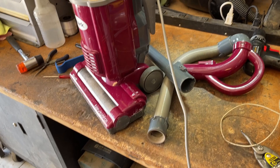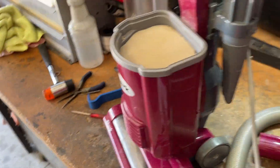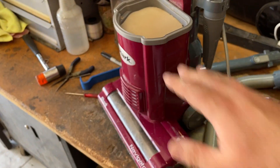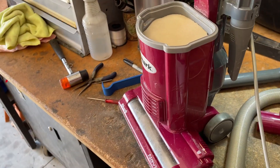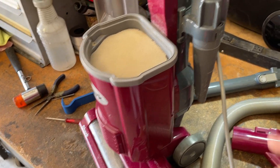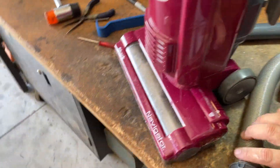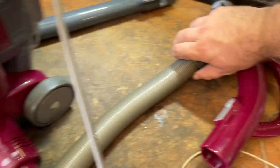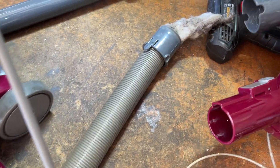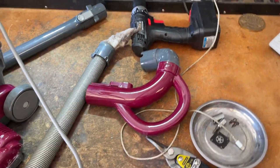After running it for a little bit, it's still got a clog somewhere in it. It's not in the wand — that's all nice and clean. The filter's fine; that's not the cause. I took that out, put the dust cup back on, ran it, still did the same thing. So we've got a clog somewhere else — it's not in here, I checked down there. However, if you look really closely here, that's the issue. So let's clean this out and try to run her again.